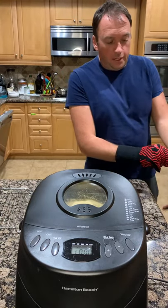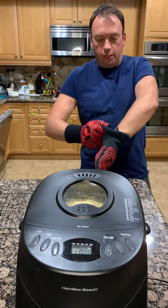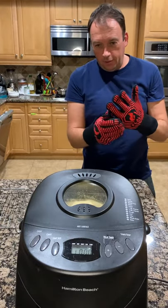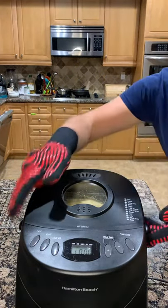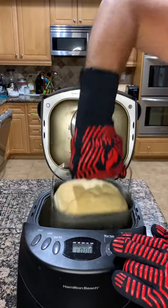Hey guys, look what I got — I just made a bread! This homemade bread smells so good. I want to show you how to remove the bread. It's very simple: you put the glass on, twist it, and pull.